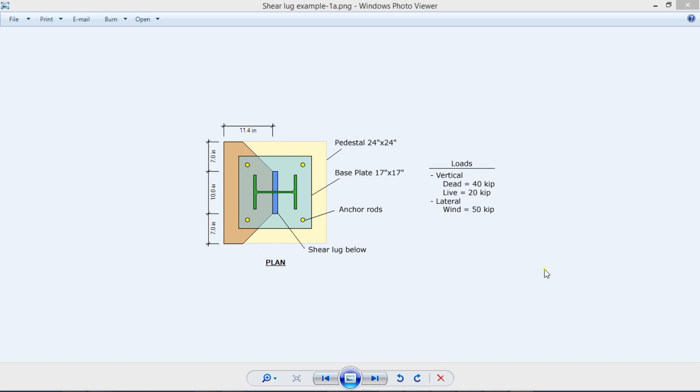This is Javier Encinas, and today we're going to design, completely from scratch, a design example of a shear lug using ASD Steel software. Let's get started.